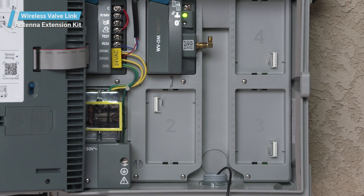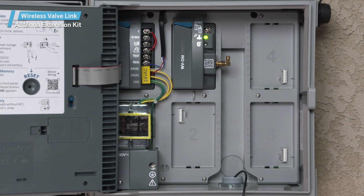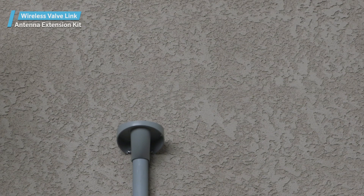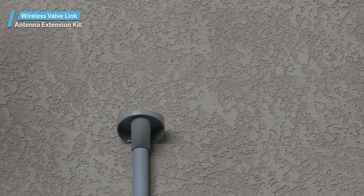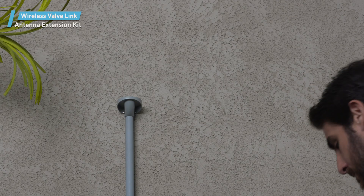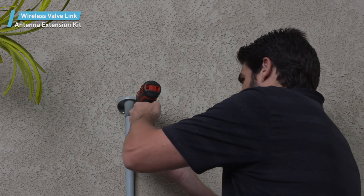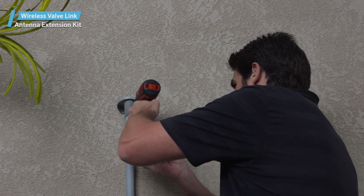Use any conduit knockout or opening from the bottom of the controller cabinet to run the cable to the desired location. The extension kit bracket is designed for standard wall mounting and comes with screws and anchors for this purpose. Place the bracket against the mounting surface, mark the holes, then drill and mount as with any wall mount installation.